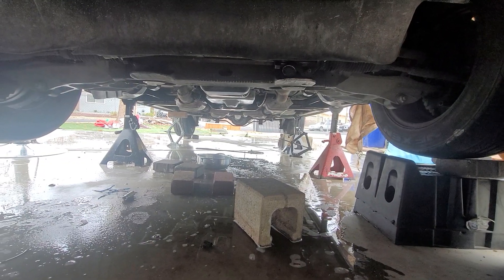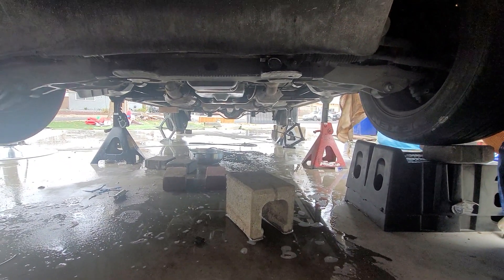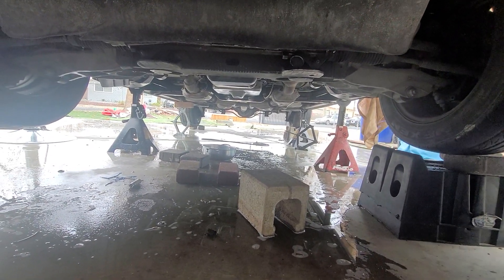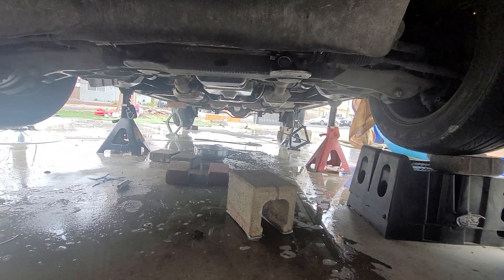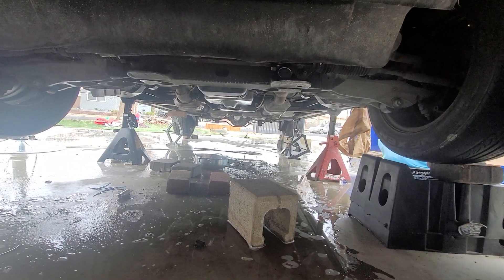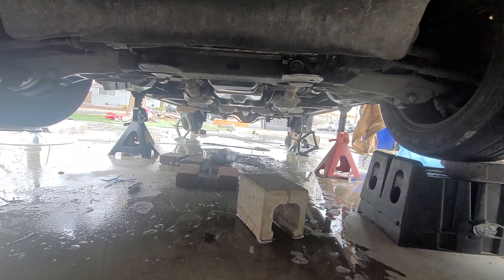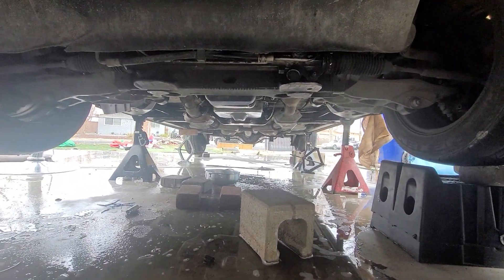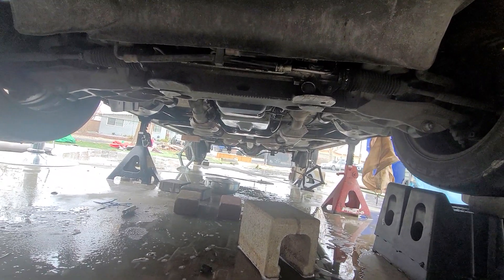I changed the transmission fluid, changed the sensor — thought it was that, but it wasn't. I could hear the car engaging in reverse but nothing happened. It drives perfectly fine with no problems, no slippage, no weird noise, no overheating of the transmission, nothing.